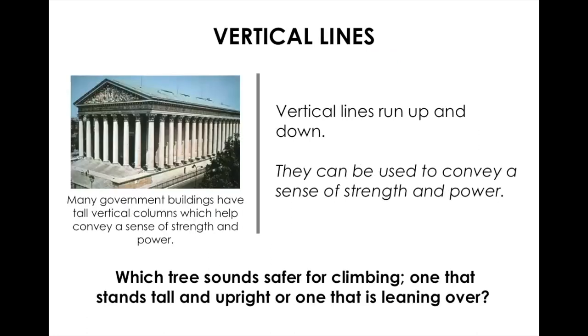A vertical line runs up and down and is used to convey a sense of strength and power. Many ancient buildings and today's government buildings were built using tall vertical columns to show strength and power. When a tree is completely vertical it seems a lot stronger, but if it's bending it doesn't seem as strong.